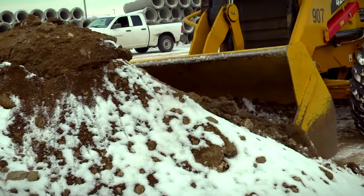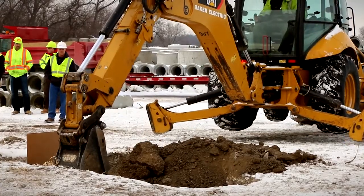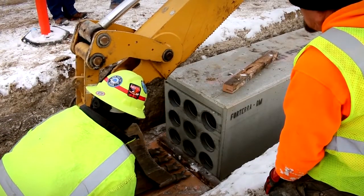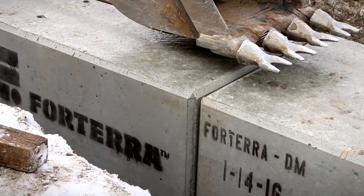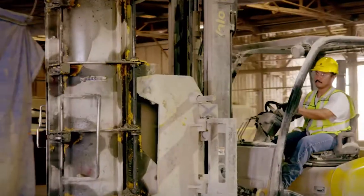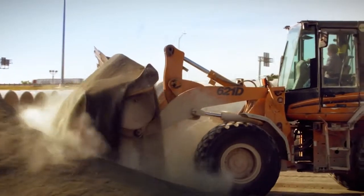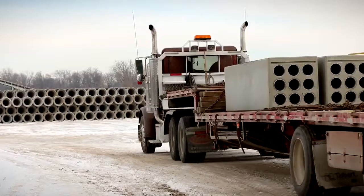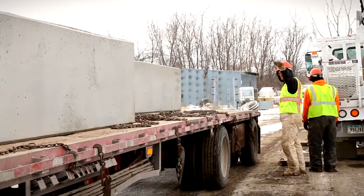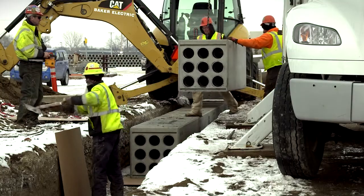You can wait for the ideal conditions to get the job started, or you can get it done faster with the Forterra precast duct bank system. A project like this starts off-site in a quality-controlled environment. The precast duct bank system is delivered to the job site ready for installation, even in conditions that would normally postpone or prolong your project.